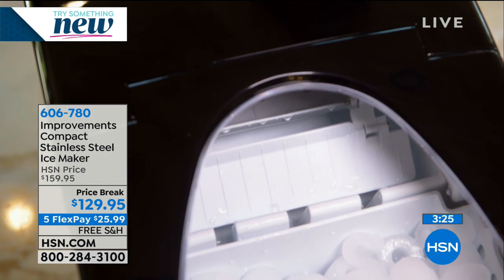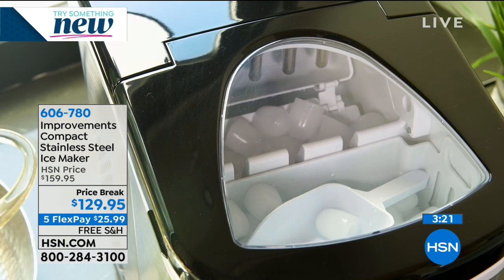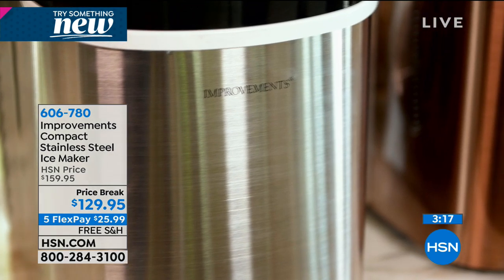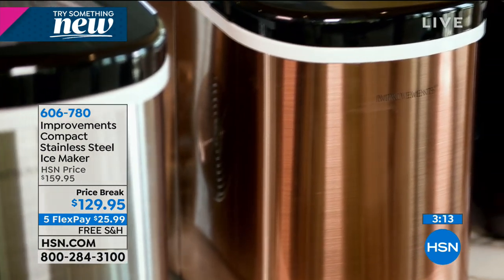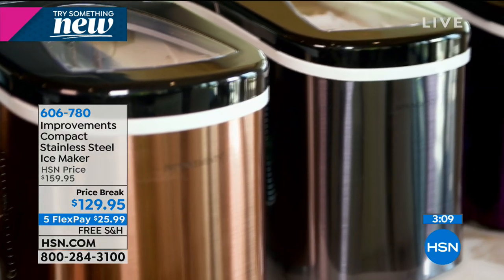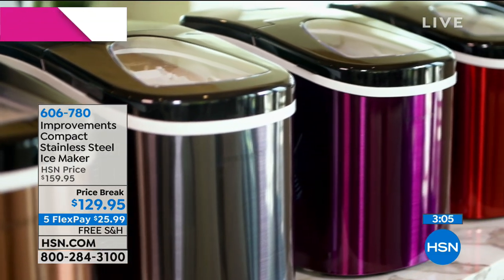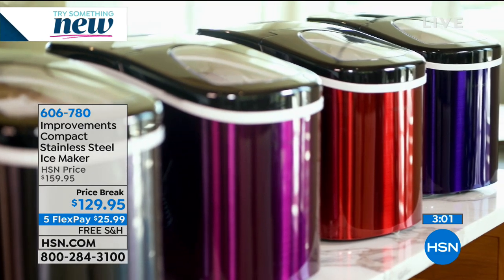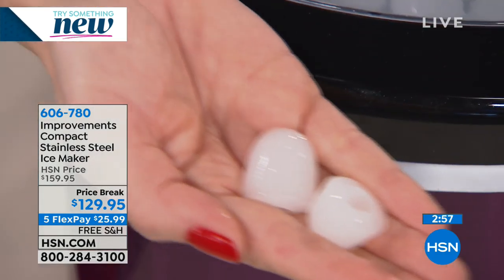Right after the stainless is gone, the black — more of a titanium — will be next, and we have about 200 remaining in the black. This is really one of the first airings of the season, because a lot of times this is something you enjoy all year long. You might think ice maker equals summer, but you're going to love this just as much in those winter months for Thanksgiving, Christmas, and New Year's parties.